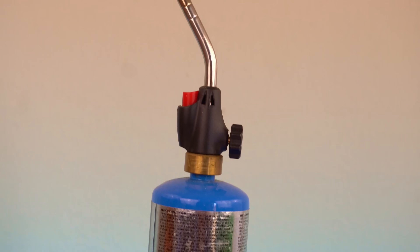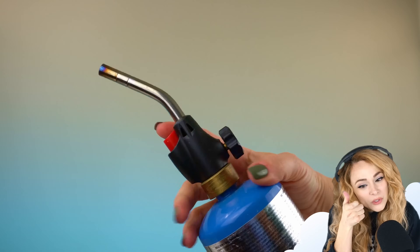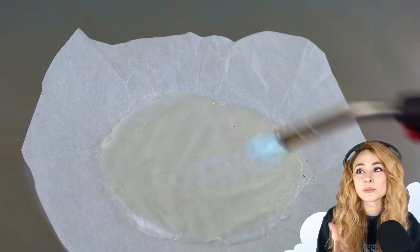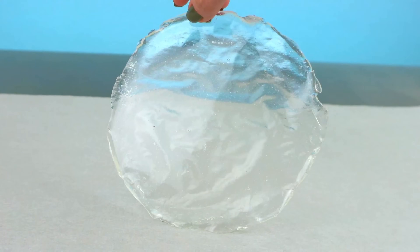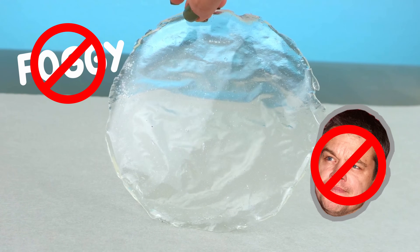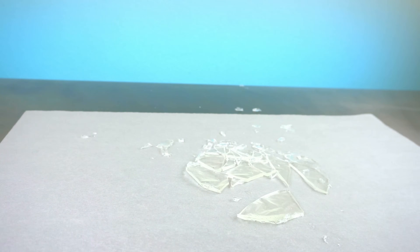And I bust out the torch. Do I own a nice little handheld torch? No. I own this beast, which I feel uncomfortable using pretty much every time. Side note — parchment paper can burn and catch fire. So please, if you ever do anything like this, you just want to take that parchment paper and get it out of there before you start torching. It worked — it's totally less foggy, and I didn't burn down the house. It looks so nice. Let's destroy it. To create shards, I just dropped it on the table, and it shattered.